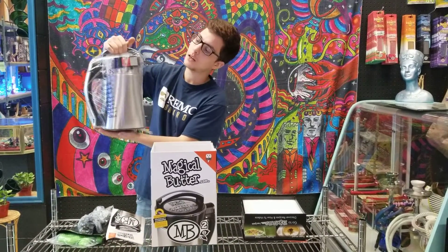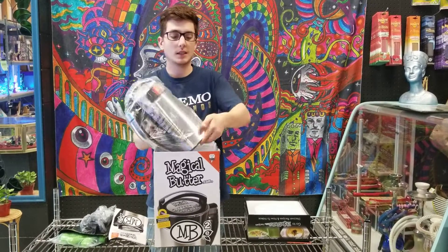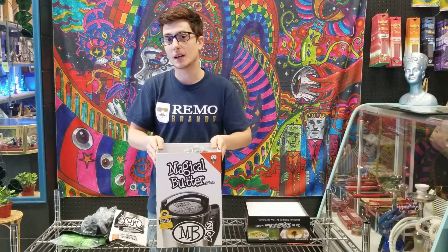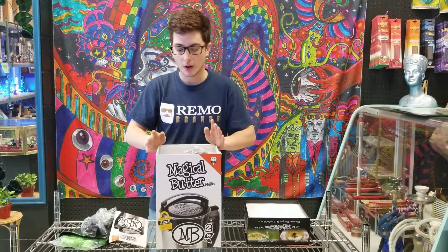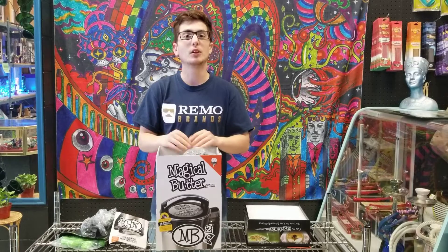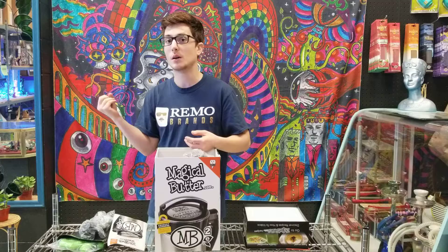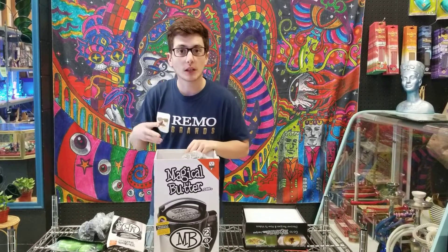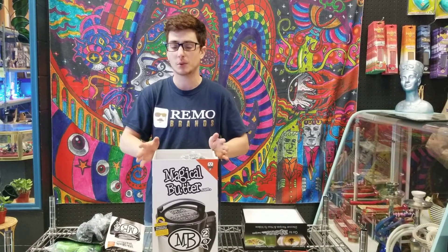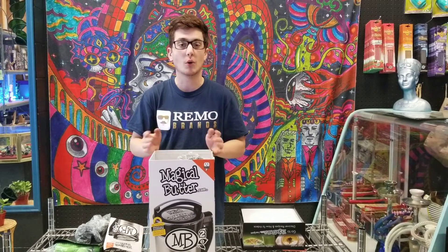I'm going to take it out of the plastic here. It is pretty much like a thermos — it's super light and super easy to use. And it definitely does not smell as bad as when you're trying to make edibles in your oven. A lot of people ask if it's only edibles you can make — nope. You can make lotions by throwing some of your product in with some olive oil or coconut oil, and you can even make bath bombs. It's pretty universal.